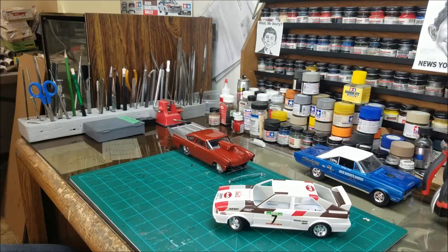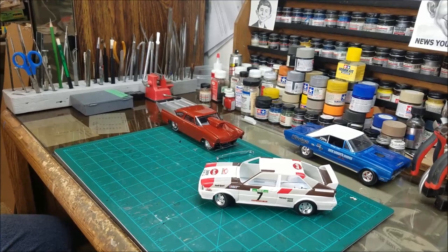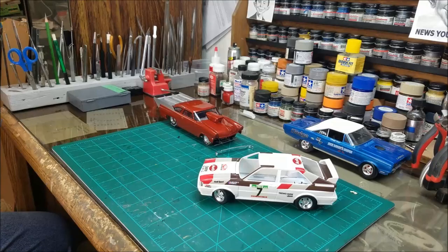Watch this video — it was a fun time hanging out with George, as always. Enjoy, guys. George, what kind of kit you got on the bench today? Junk. Junk? It don't look like junk to me.